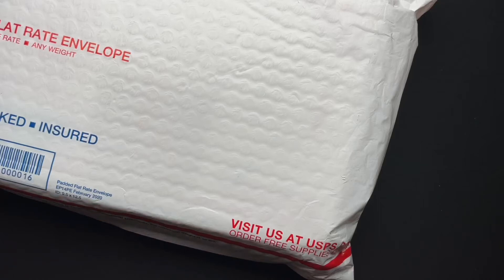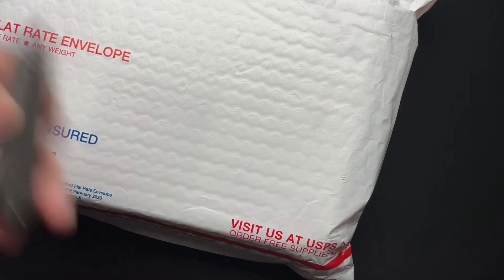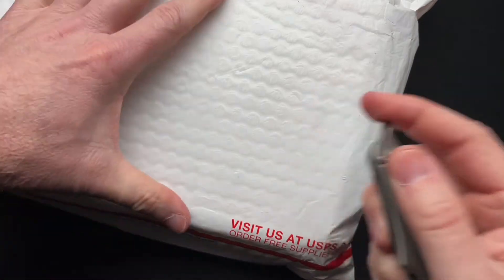What's up, guys? We've got another unboxing. I know, surprise, surprise. Let's use this little guy today.